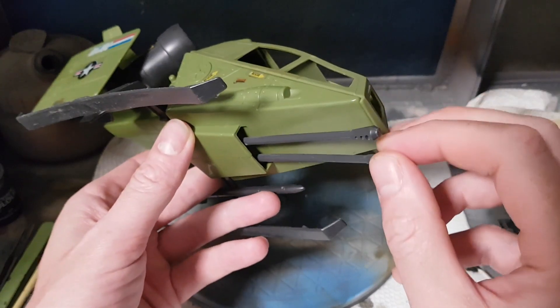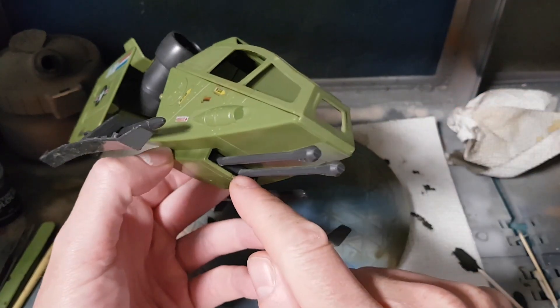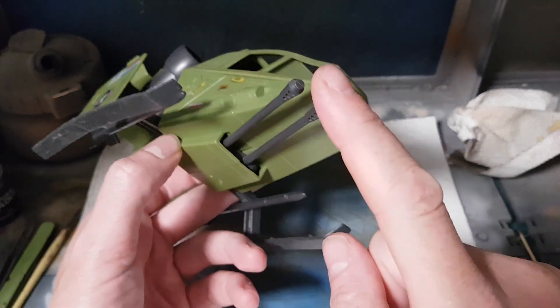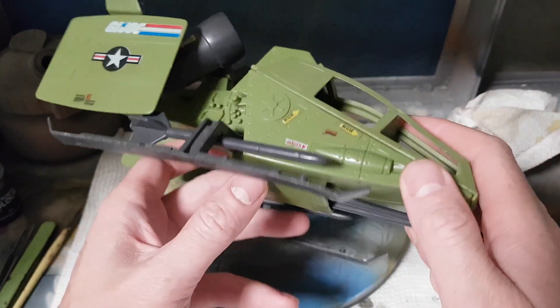What I've done for more than 50% of my custom Skyhawks is just tape the chin guns in place, protect the inside where the gun is, then move it from one side to the other — that's more than enough movement to allow you to cover the bottom of the fuselage.